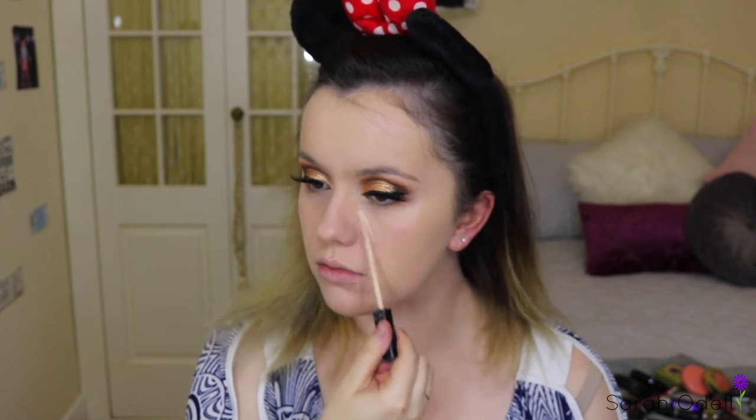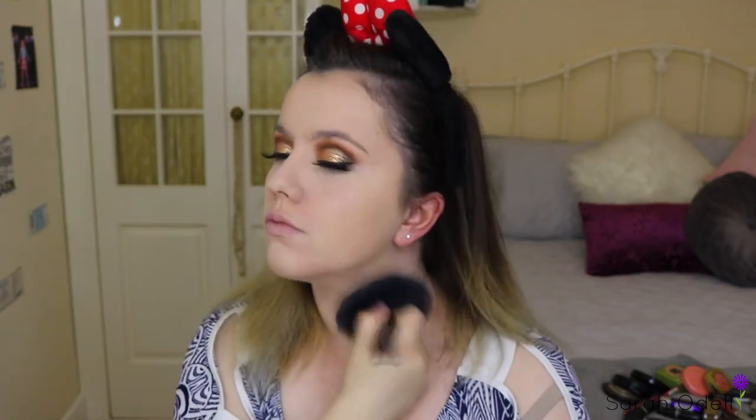To conceal, I'm using that same concealer we used to prime our eyelids — the Maybelline Fit Me Concealer in the shade 15 — taking that under my eyes, down the center of my nose, on my forehead, and on my chin, blending that out with the same beauty blender sponge to really brighten my face and make me look a bit more alive. To set that concealer I'm taking the RCMA No Colour Powder on a tapered brush, then on a bigger fluffier brush I'm taking the Rimmel Stay Matte Powder in the transparent shade to set the rest of my face and down my neck.